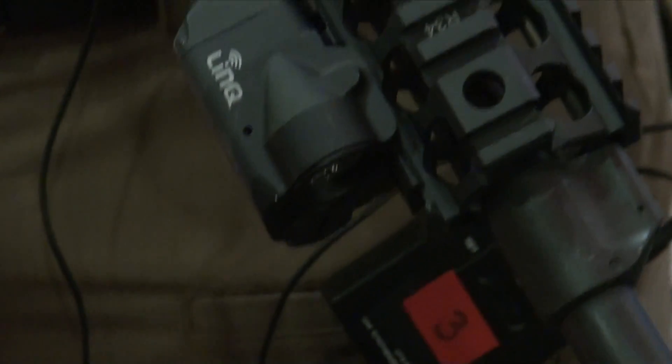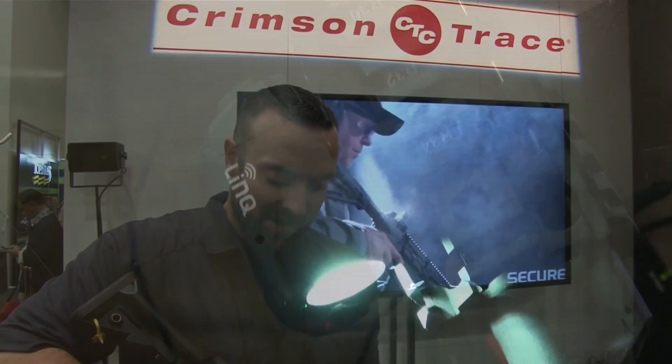The LINK grip replaces the factory grip and it is wirelessly linked to the module. Using instinctive activation, it's activated through the grip — white light and laser are turned on this way.